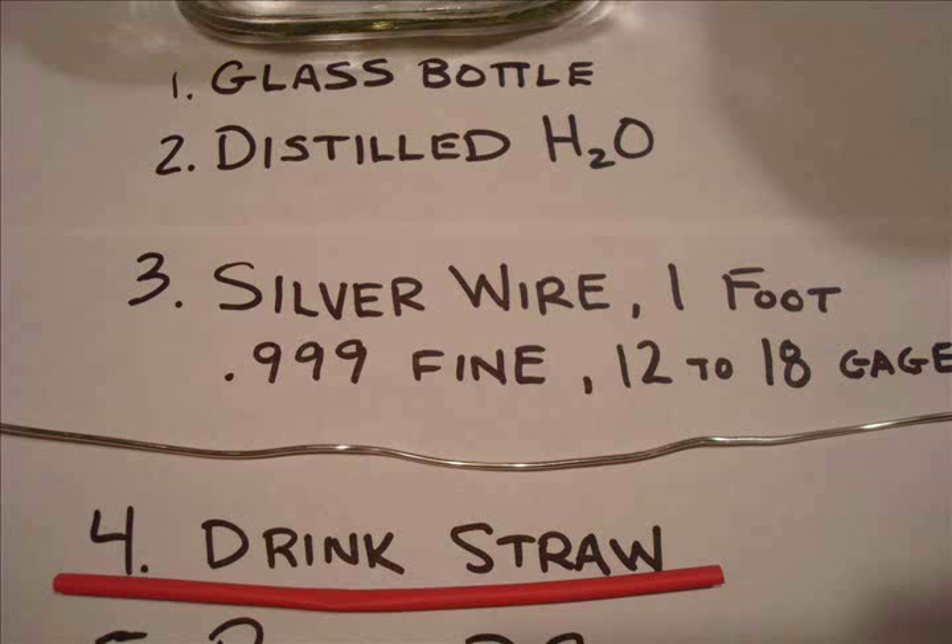You can find it on eBay. Make certain that it is 999 — three nines fine. I would get 12 to 18 gauge, which is the thickness you see here is about 12 gauge. The fourth thing is a drinking straw. You just need something to separate the positive and negative side and keep them from touching each other.